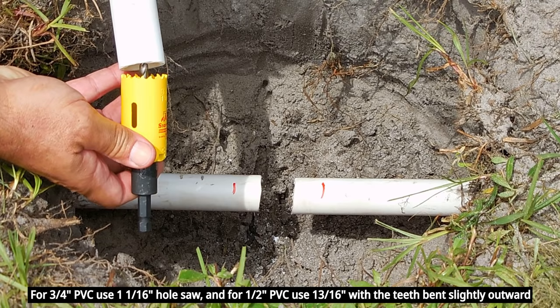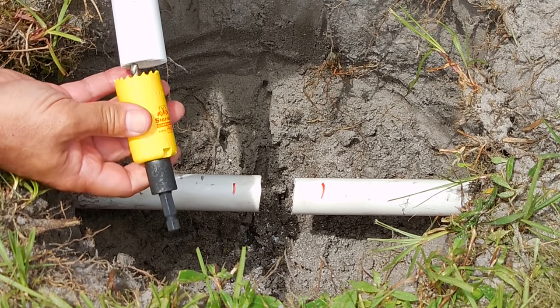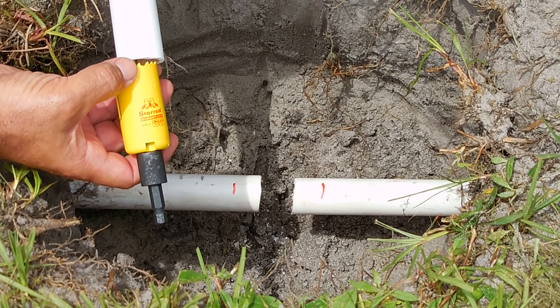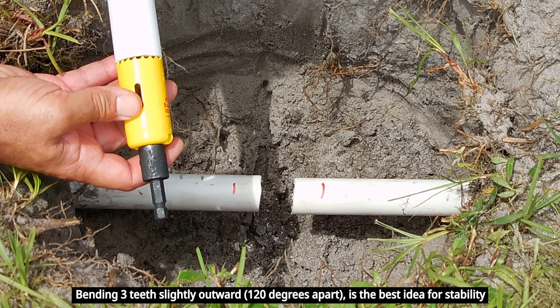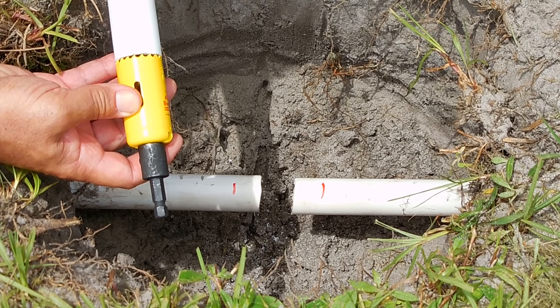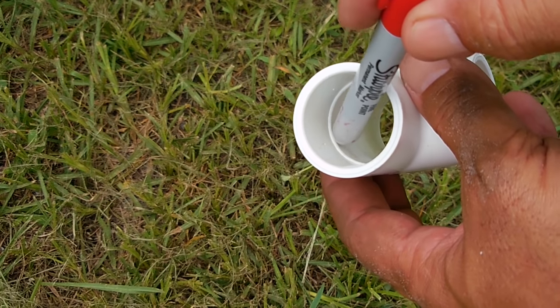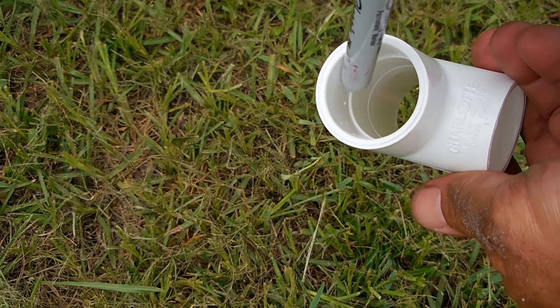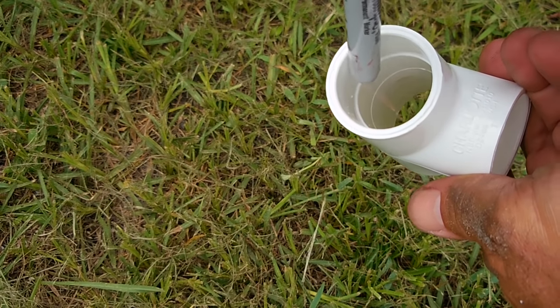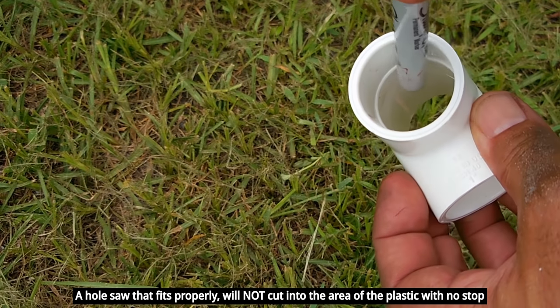If you have a high speed steel hole saw, which I recommend for this job, and it's just slightly smaller than the diameter of the pipe, what you can do is very carefully bend out one tooth on this side and one tooth on that side so you end up with the same diameter. Only do it on a high speed steel hole saw — if you try it on other ones, the metal is too brittle and the teeth may pop off. If you take a look inside this coupling, you're going to see that there's a stop about one inch in, and it goes to the opposite side. So you want to insert the hole saw inside this end — it should go in very smoothly — and then you're going to drill that stop until you pass it on the opposite side.